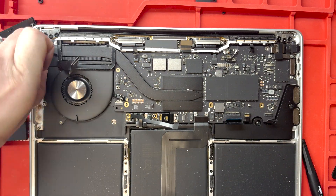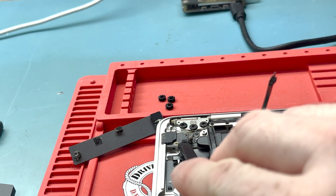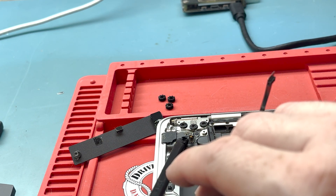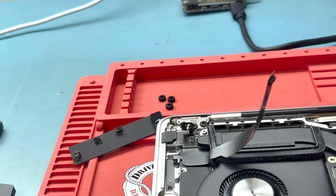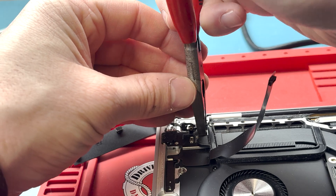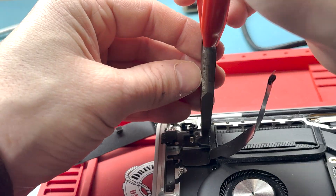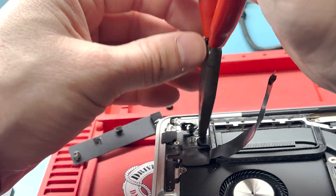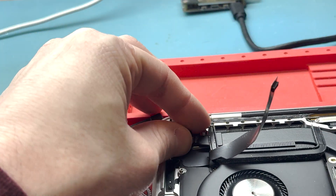You must remove the power button to do this repair successfully, otherwise you'll lose Touch ID. Make sure you move the one connected to the logic board over to the new top case. I misplaced the bit for the standoff screw, but using pliers works just as well, though it may take a little more time.